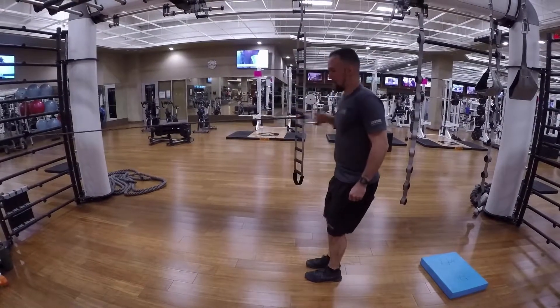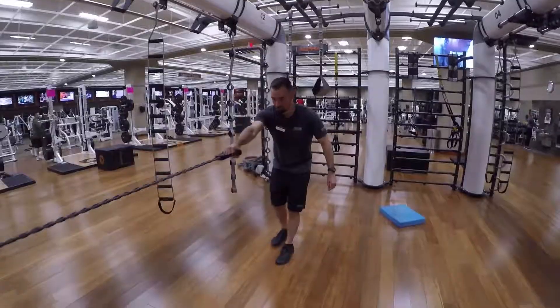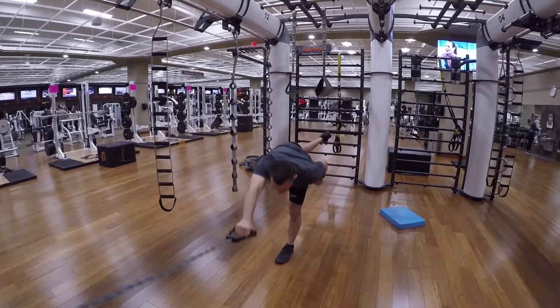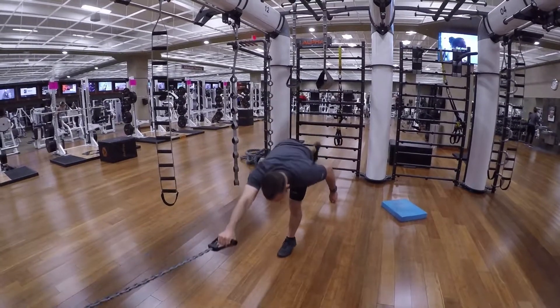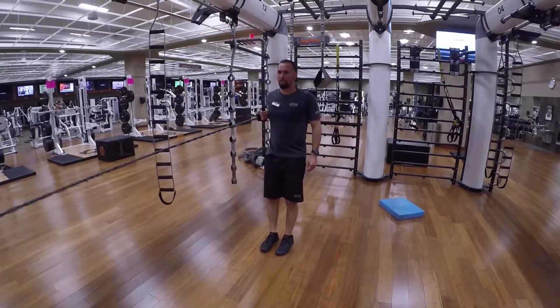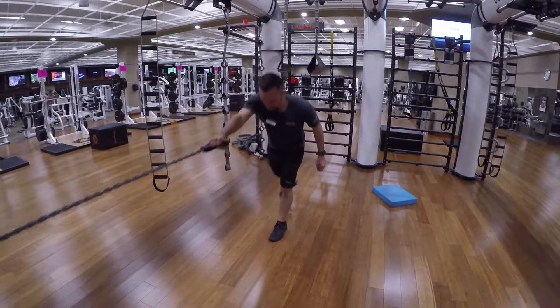And then on your way back you're going to pull that resistance band in, folding in the middle half of your body which is a hinge. Make sure that you're far back enough that you're going to feel that pull when you pull that resistance band.